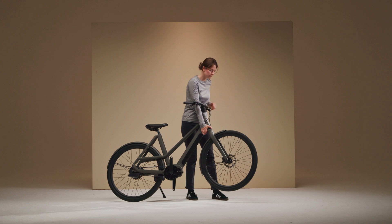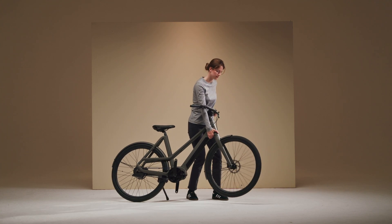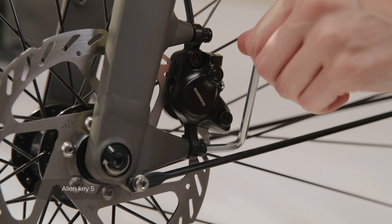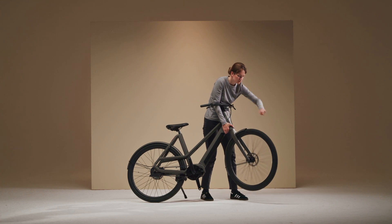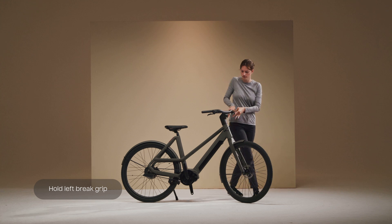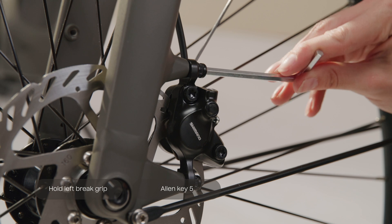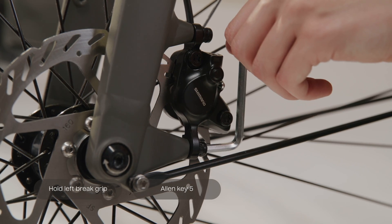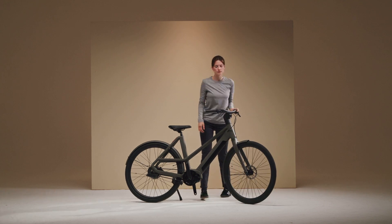Check the alignment of your disc brake by spinning the wheel. If you hear a grinding sound, loosen the bolts on the brake caliper with Allen key 5 a little and readjust them by rotating the wheel and firmly gripping the left brake on your handlebar. Don't let go of the grip while tightening the bolts again. When the bolts are secured, you can release your grip. Then check the alignment of your disc brake again by spinning the wheel — you shouldn't hear a grinding sound anymore.